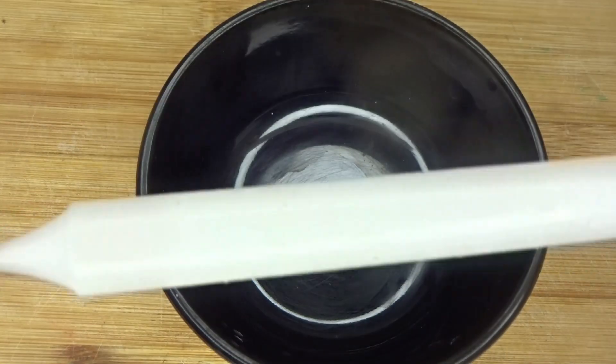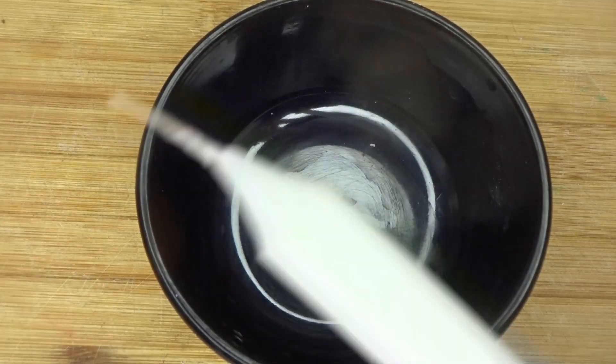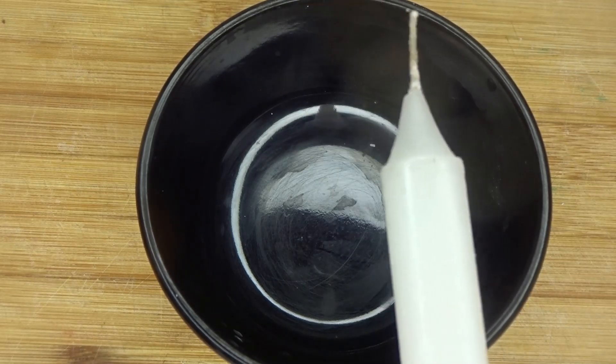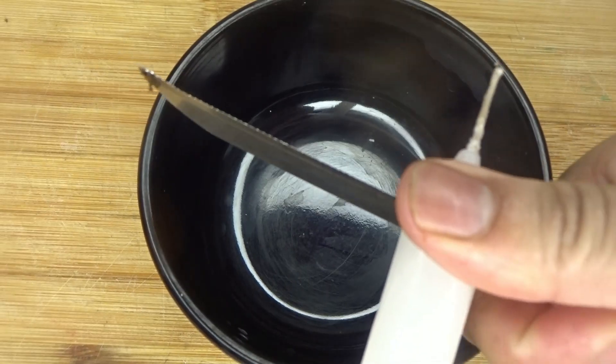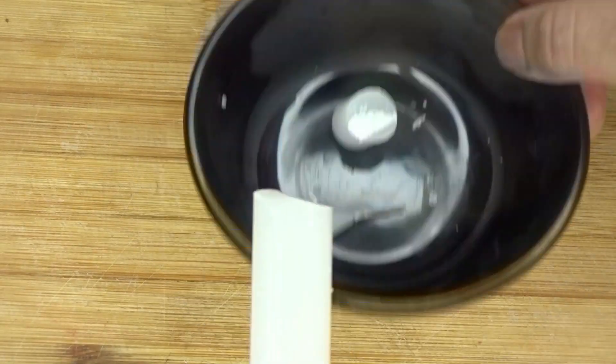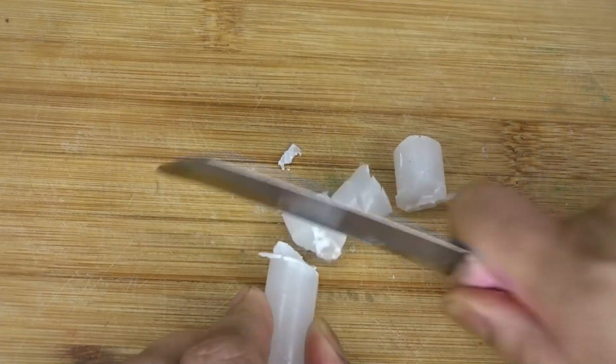So here I have a bowl and a candle — this is a medium size candle. It is available at home or you can also get it easily from the market. Now I have to cut this candle. You cut it like this — it may be difficult, so put it on the chopping board.